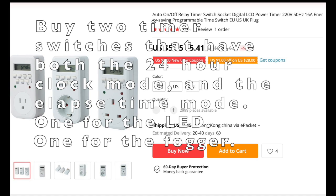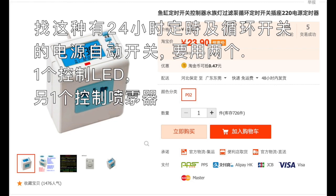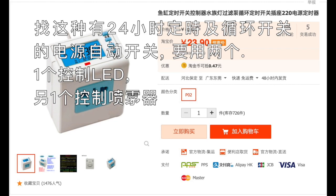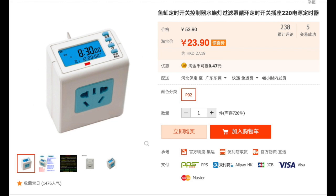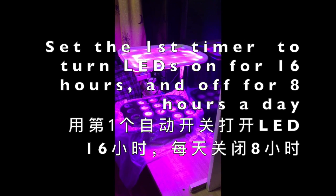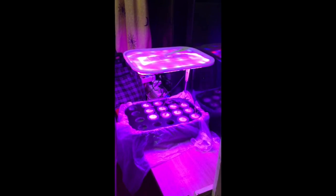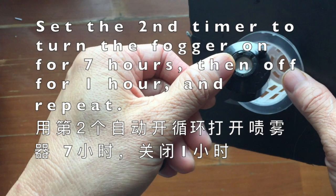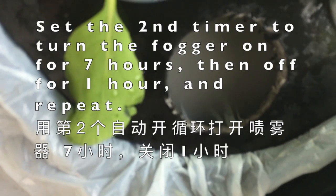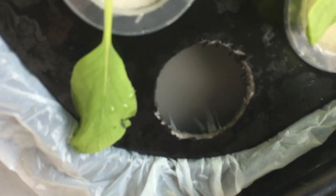You need to find auto on/off switches — we need two of them. Try to find ones with both a clock mode and an elapsed time mode. For the grow lights, you need to turn them on 16 hours a day and shut them down 8 hours a day. For the fogger, we need to turn it on for 7 hours, then shut it off for 1 hour, and repeat this cycle 3 times a day.